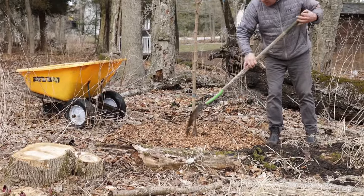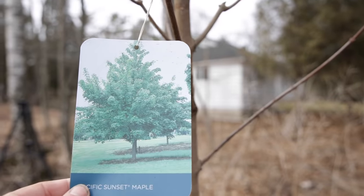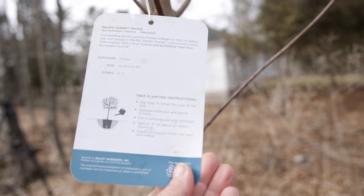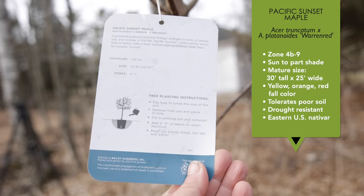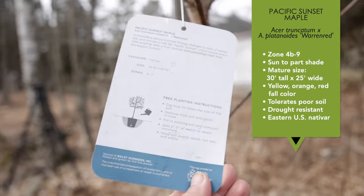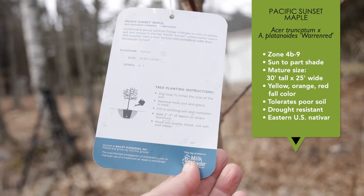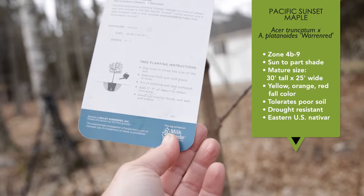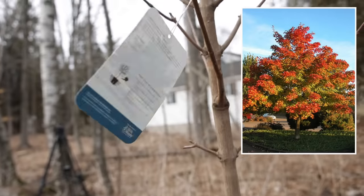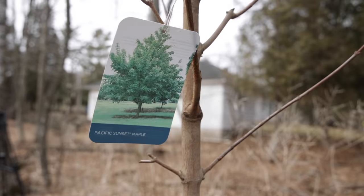The tree we're putting right behind us here is a maple — this first one is a Pacific Sunset maple, which is a hybrid. I'll put all the stats up on the screen for you. It only gets 30 to 35 feet tall, but it gets yellow, then orange and red colors all at the same time, so we think we're going to have great fall interest with this one.